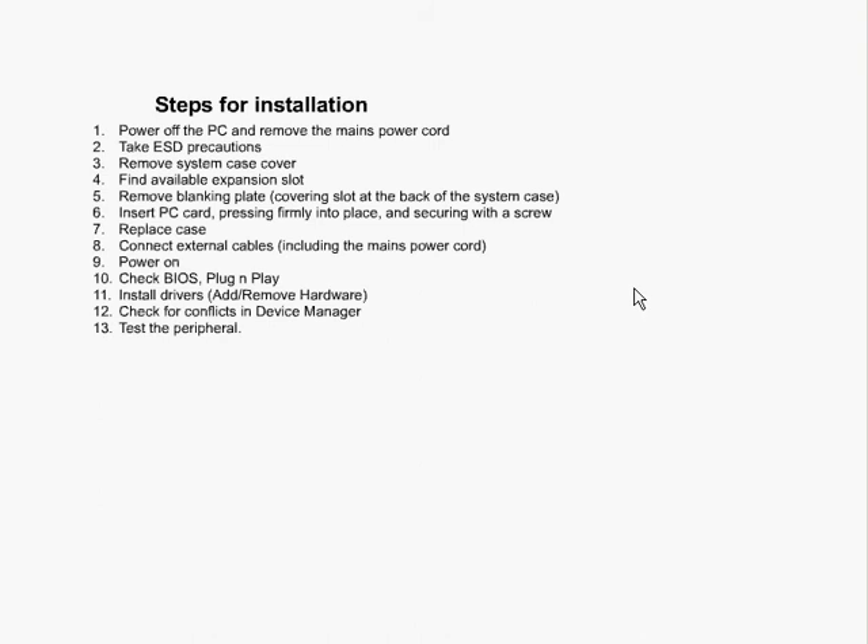In this video we're going to be talking about installation and configuration of peripheral devices. The typical steps to installing a peripheral device: the first step would be to power off the PC and remove the main power cord. It's very important that whenever you're removing or installing something, the power of the PC should be off.